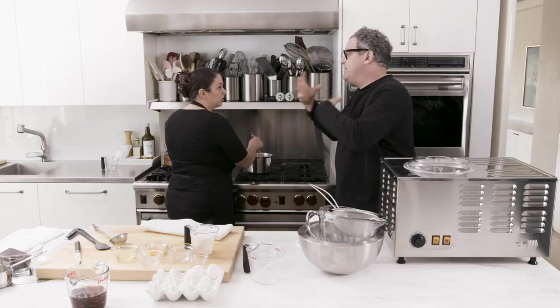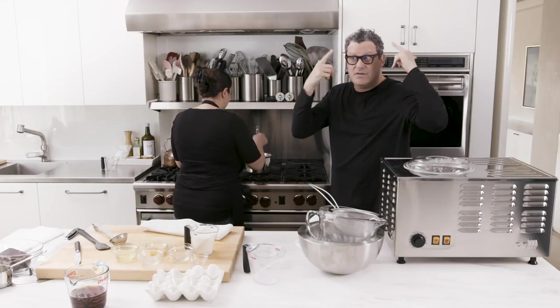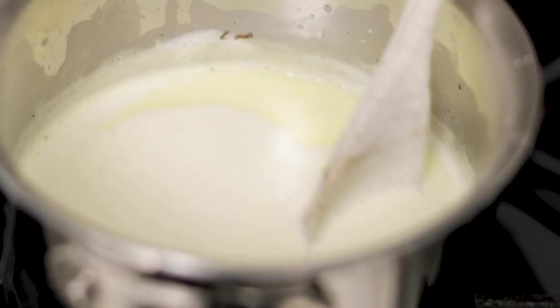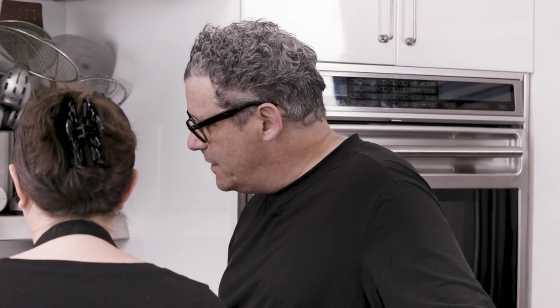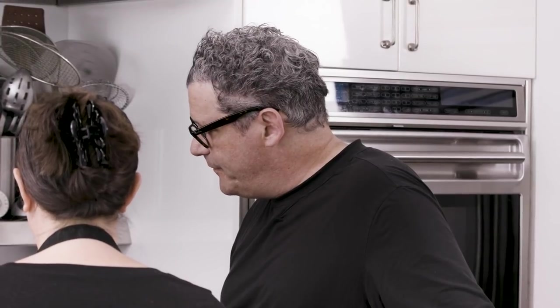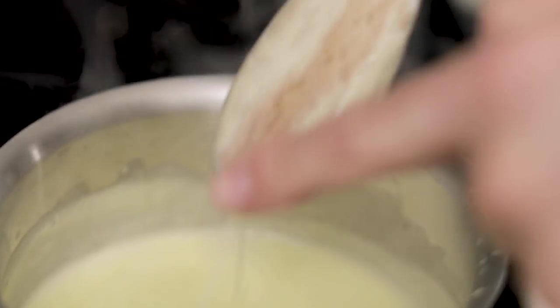We don't want to overcook this mixture. We've got to get it out of the pan and we have to chill it now — it goes in the refrigerator. And now this is when you can add the cream. So I'm going to add a cup of cream to this mixture. Boom. Done. And now that needs to be cooled. It smells so good, it's really delicious like that.